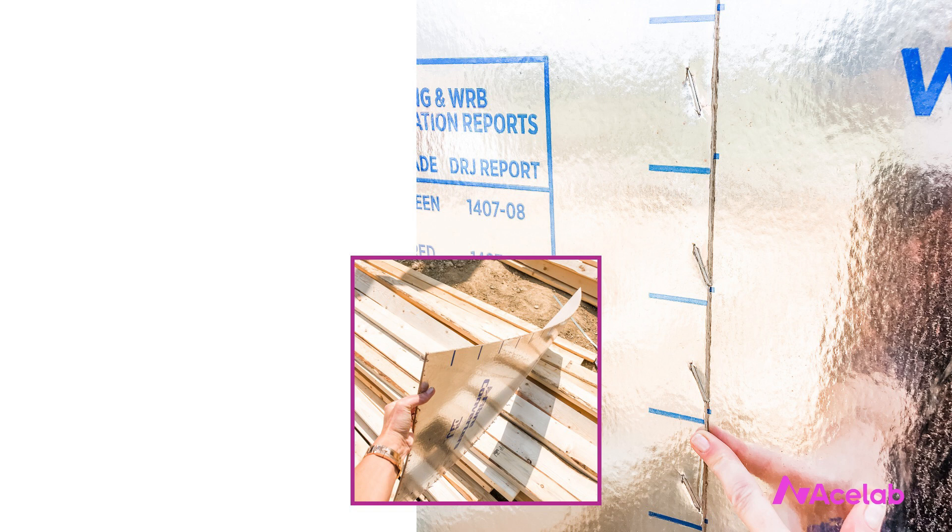A lot of homes are built with this stuff. So those are our three categories of WRB: the mechanically attached, the fluid and self-adhered, and the integral systems.